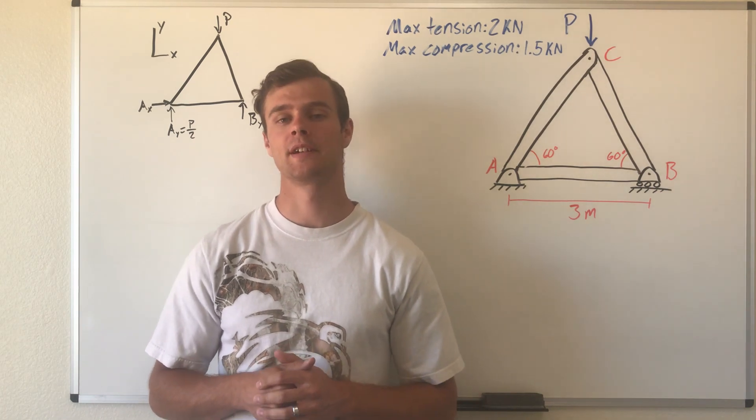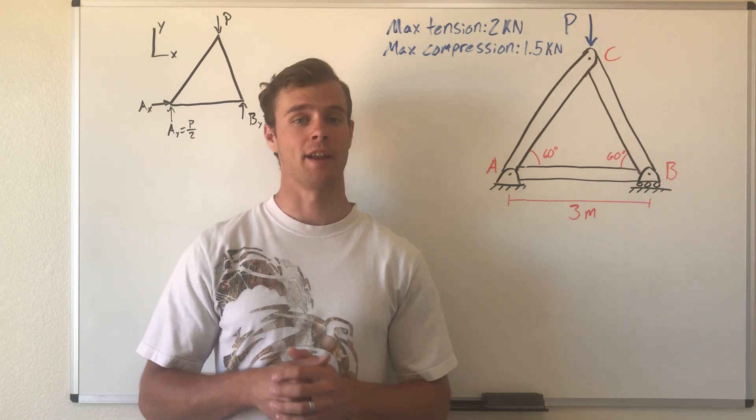That concludes this example of how to use the method of joints to find the allowable load P in a truss with given maximum tension and compression limits.